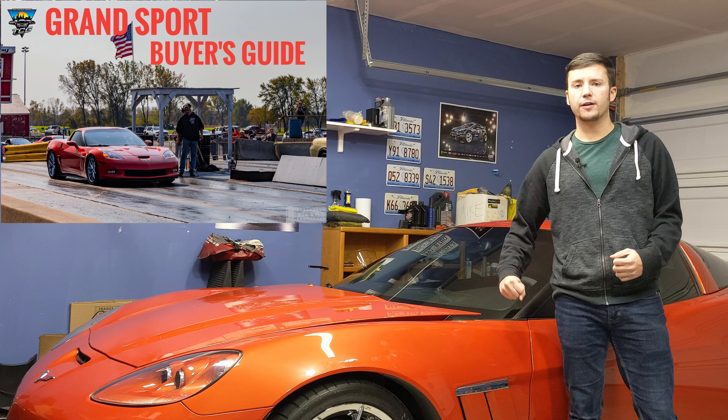You can get them as a coupe with the removable targa top, or as a drop-top convertible. The Grand Sport can also be found with a six-speed manual or an automatic transmission. Now, if you ask enthusiasts, the Grand Sport to have is any of the coupes with a manual transmission. What you get with that is a hand-built LS3 engine with the dry sump oiling system from the Z06 and ZR1. The manual Grand Sport coupe is the only non-Z06 or ZR1 Corvette that gets the hand-built motor and dry sump system. A manual convertible or automatic coupe just gets the standard LS3 with a regular oil system.